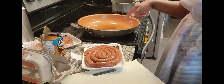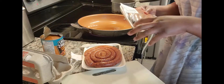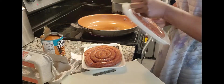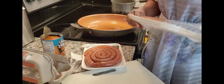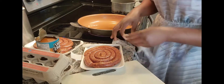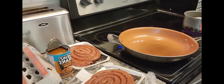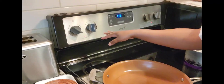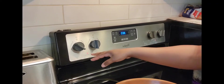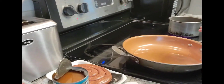And then I'll do the sausage. I'm frying the sausage. I've already turned on my fire. So I'm going to fry these sausages.